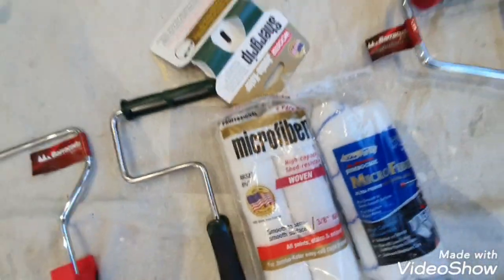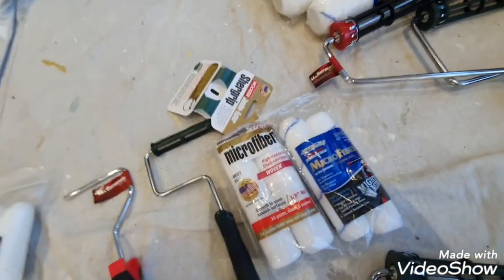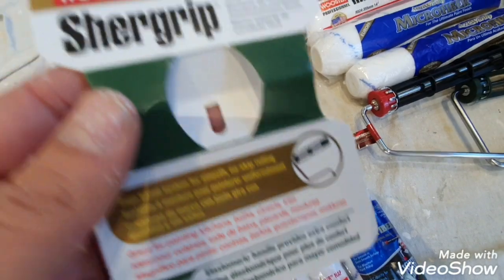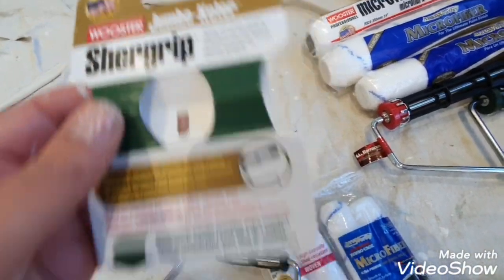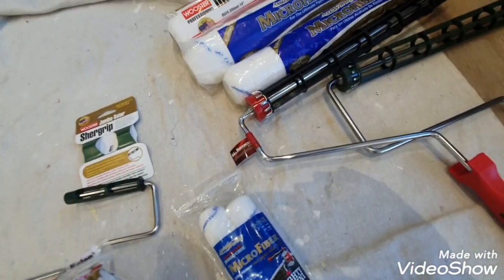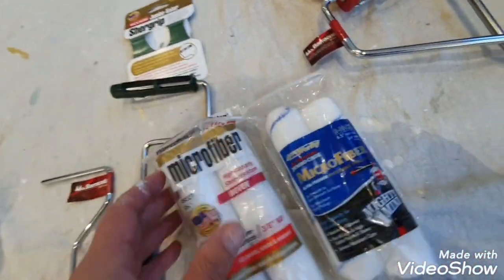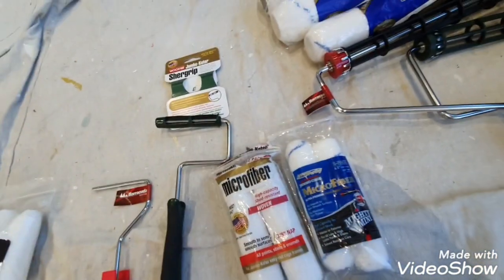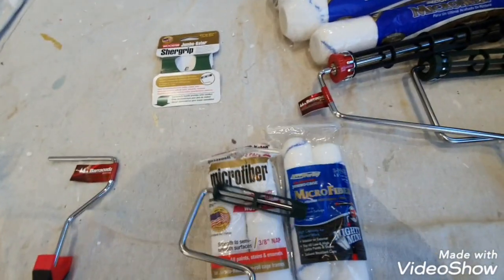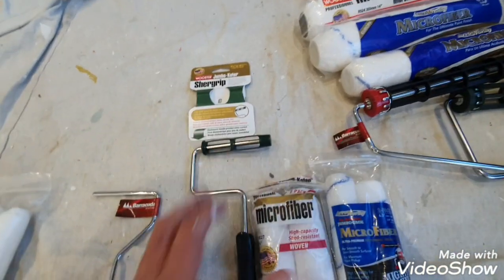For smaller jobs — like bathrooms or painting around kitchen units — I use this: the Jumbo Coater. This is Worcester again, it's got the pin so you can click it onto your pole, quick release, very easy to use. These are about six and a half inches long — longer than usual. I use these on a lot of smaller jobs; it just makes life so much easier rather than getting a big nine-inch kit out.